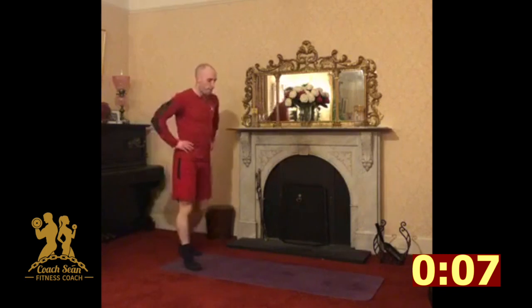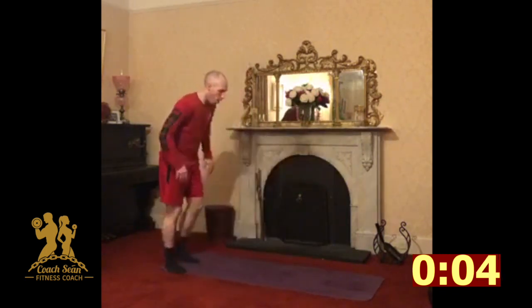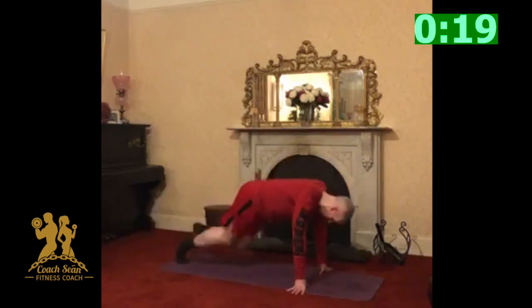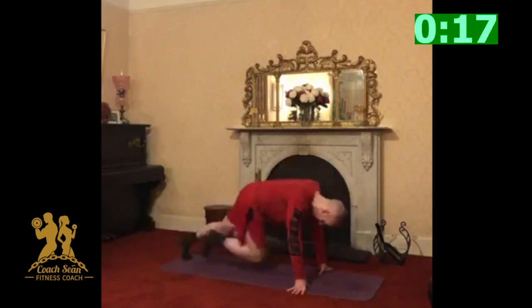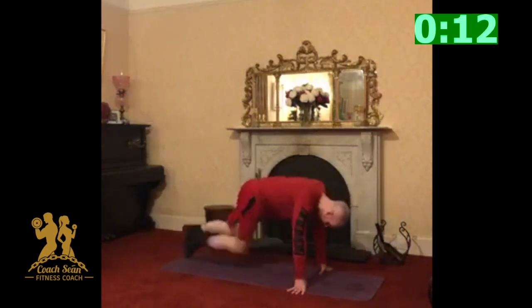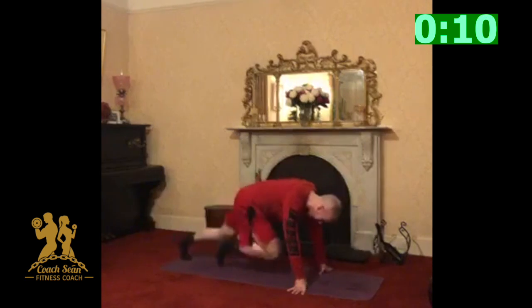No problems — high knees or squat pulses, up to you. Let's go. That's it. Pace yourself when you have to, slow it down, but don't stop, don't quit. You're almost there. It's a turn, last set.